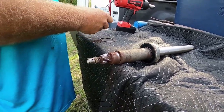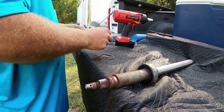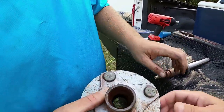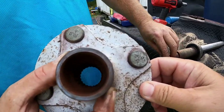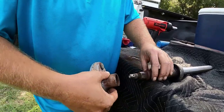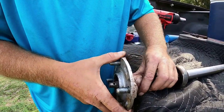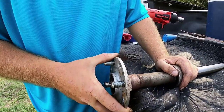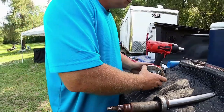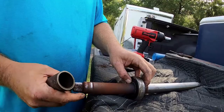So there's the snap ring for the bearing, and then there's the washer. You can see the splines in there are all chewed up. Yeah, that's got a lot of play. And then this piece here will slide off like that.